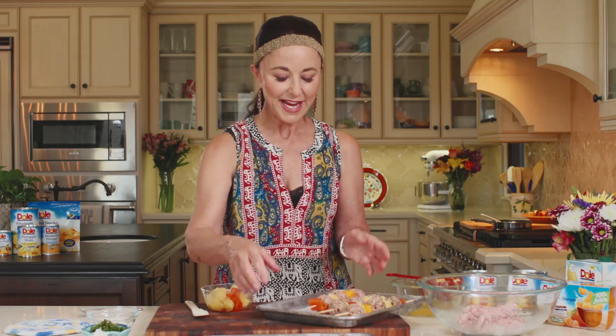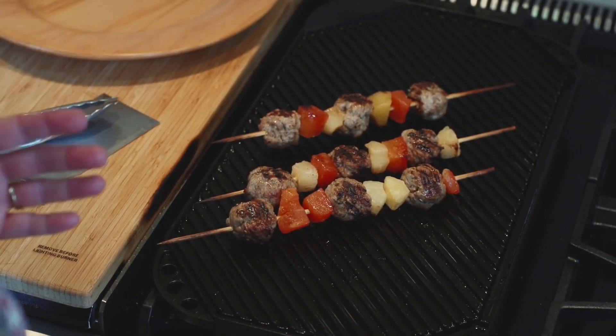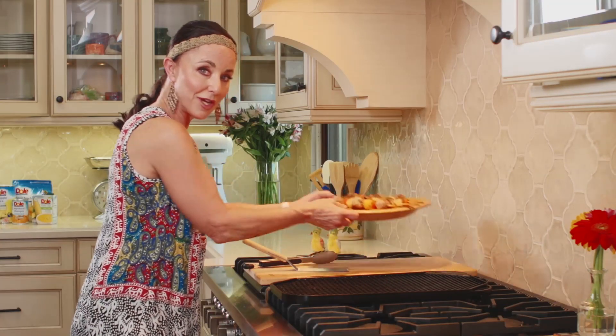We're going to give these a quick spray with cooking spray, and we're going to go over and grill them up. These have been grilling about 10 to 12 minutes, so these are ready for some sauce. Come join me and let's get these things plated up.